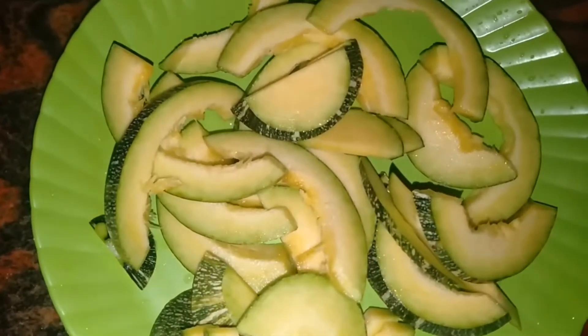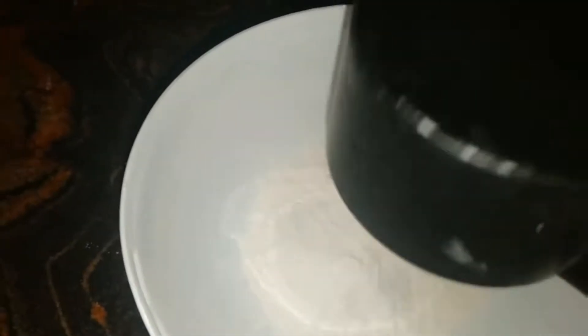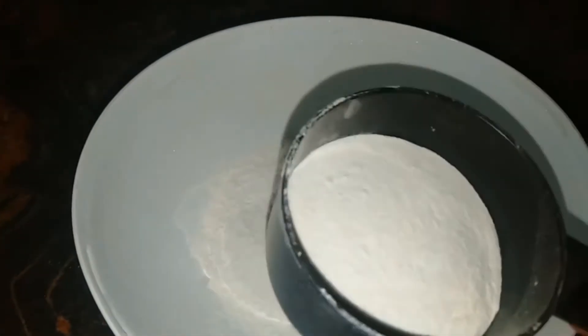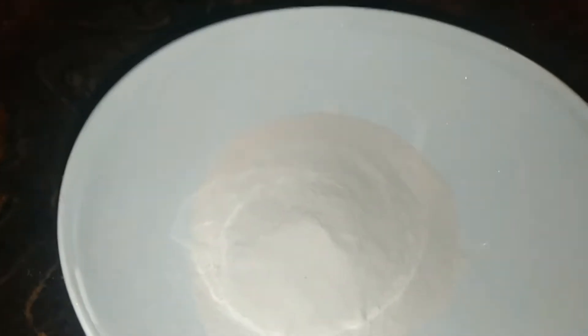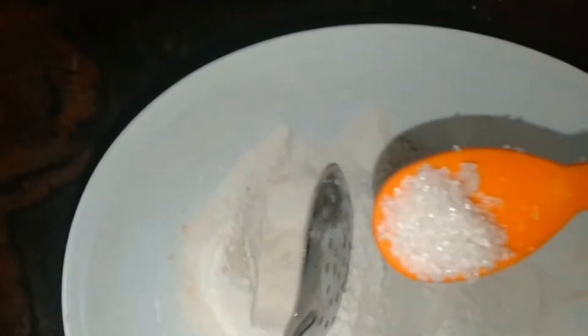I am going to make some slices. I am going to use a half cup. I am going to add a half teaspoon. Then I will mix it — a half cup, I am going to use 1 spoon, and put in half cup.